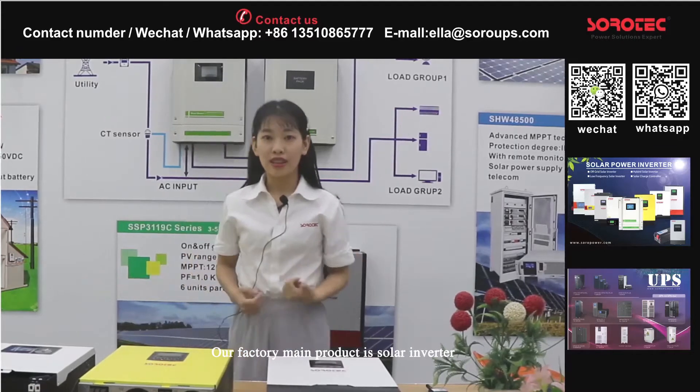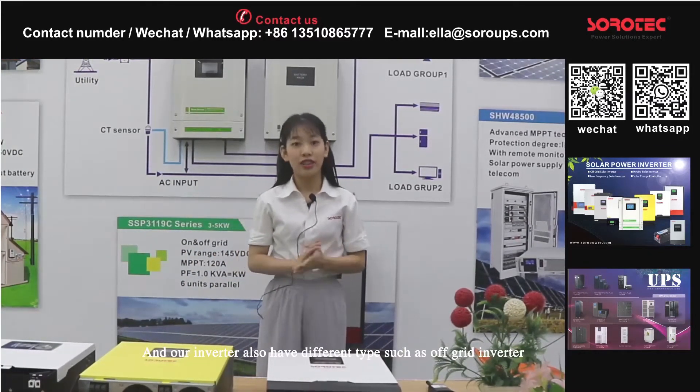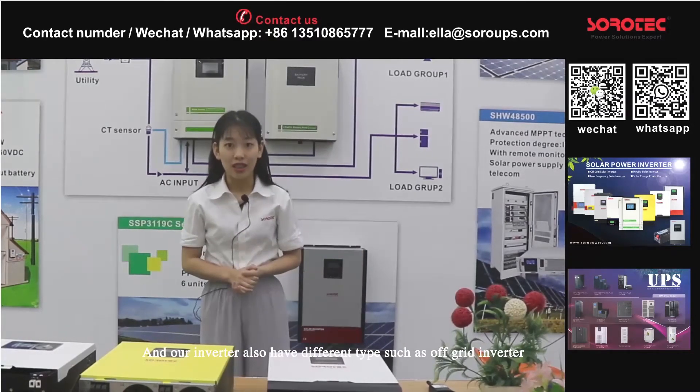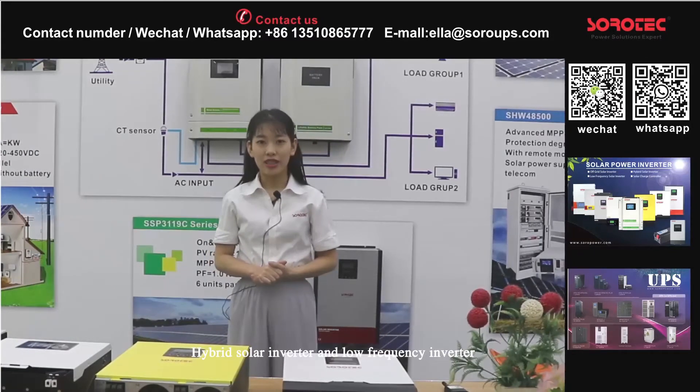Our factory's main product is solar inverter, and our inverters have different types such as off-grid inverter, hybrid solar inverter, and the low-frequency inverter.